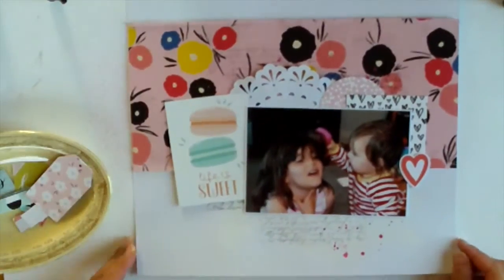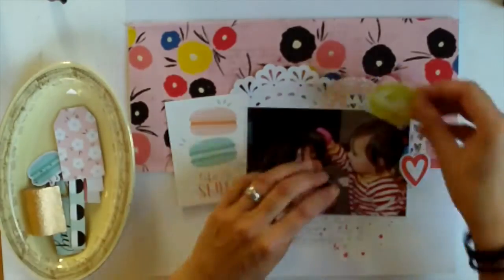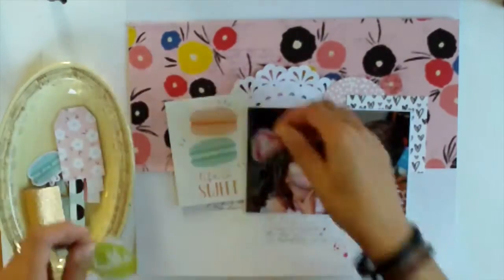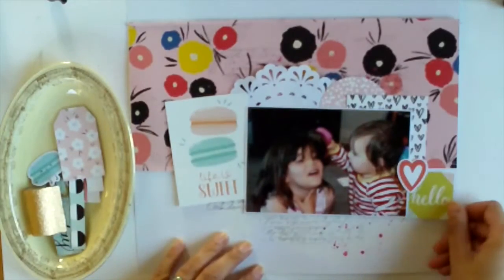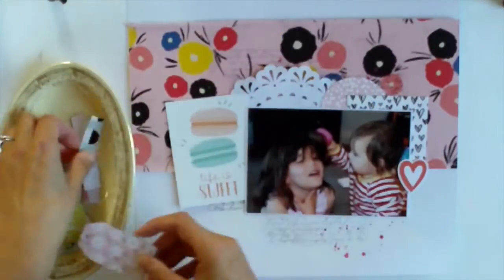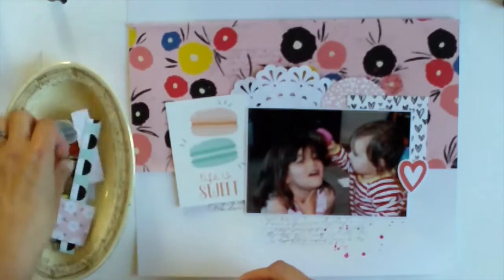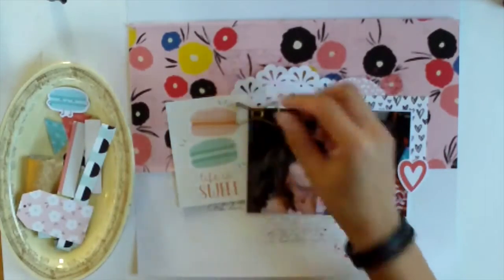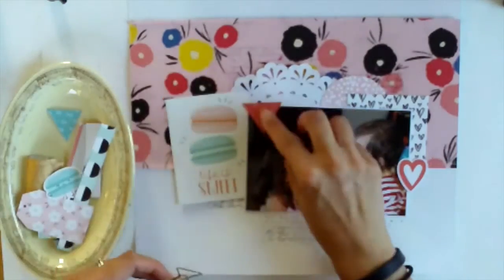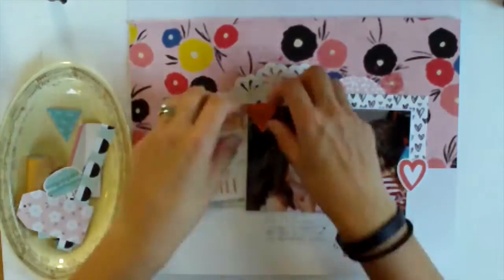I've gone through the embellishments and just pulled out some that I thought I wanted to use, and I'm doing what I always do — playing around and seeing what looks good where. I do apologise for the lighting on this video; it's a little bit blurry because I filmed this quite late in the evening and because it's autumn now the light is really not good, but I wanted to get it done so I just carried on.